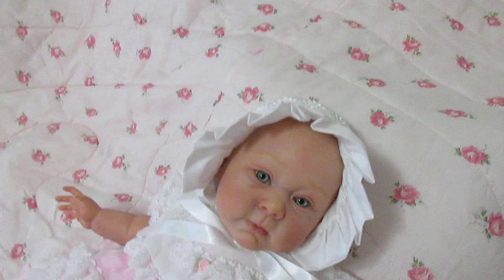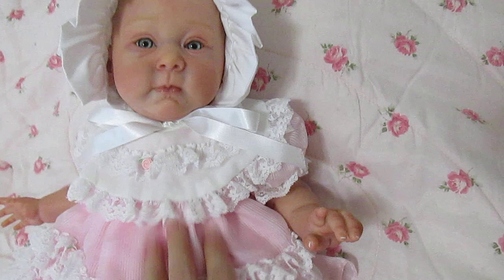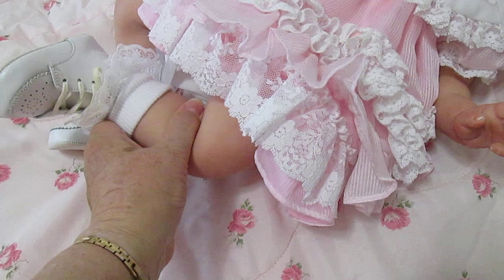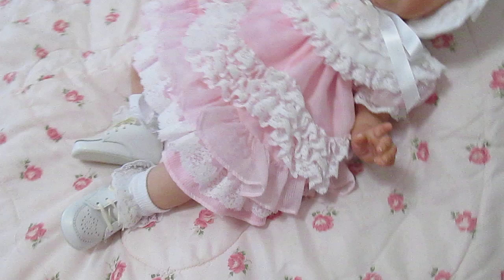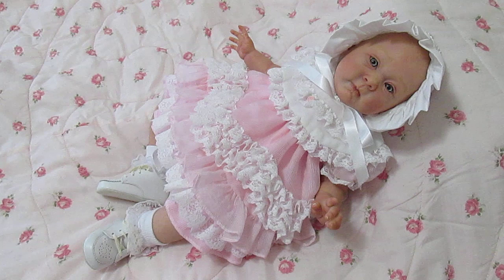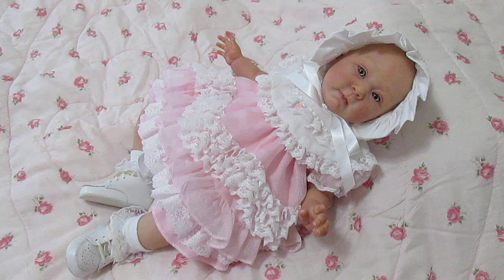She's wearing that beautiful bonnet with the lace and the satin ribbon tie. The body was a challenge — I don't know if it was meant to be that way, but the leg seams were uneven. Where the hole is for the cable tie, the material was about an inch longer on one side, so I actually had to cut it in order to get the cable tie through.